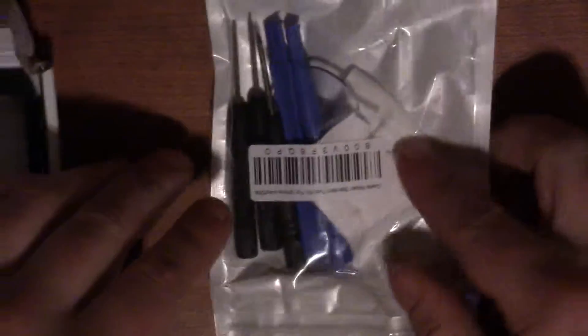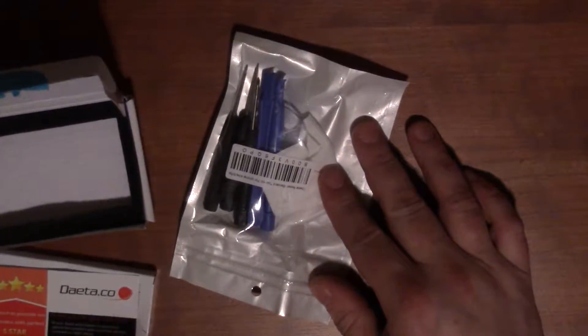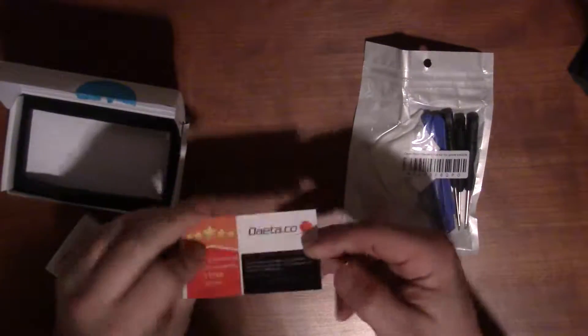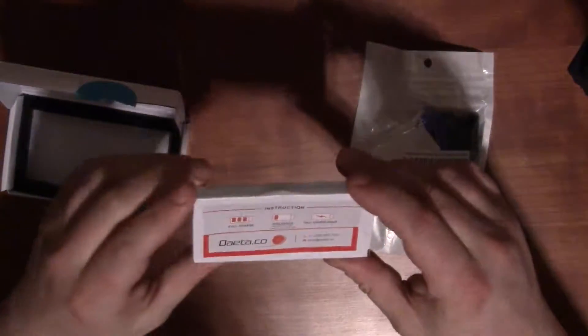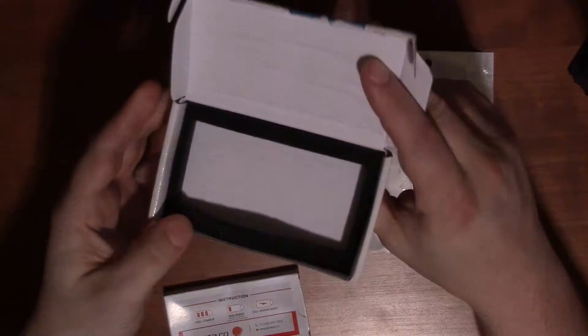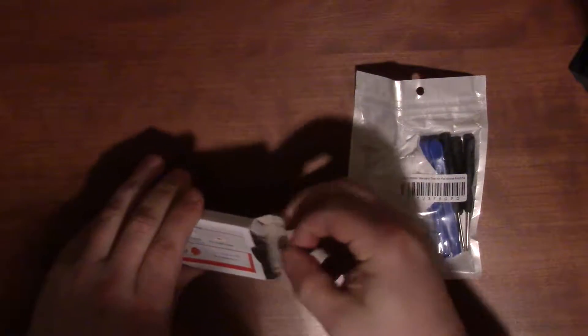Opening up the box, the first thing we get is a plastic bag with the tools — we'll go through that. We get a business card from the company, front and back. Then we get a small box of instructions. The battery is actually inside the instruction box — it's kind of thick, so I was like, where's the battery? Let's set the business card aside and focus on the two things that matter: the battery and what comes with it.